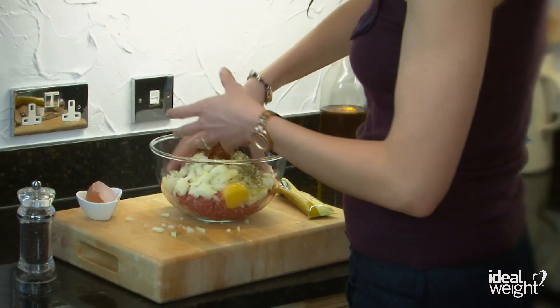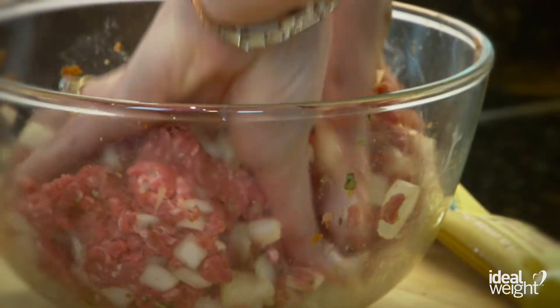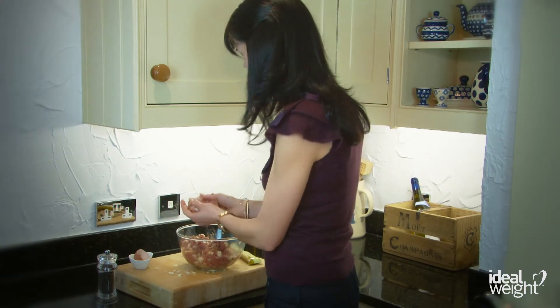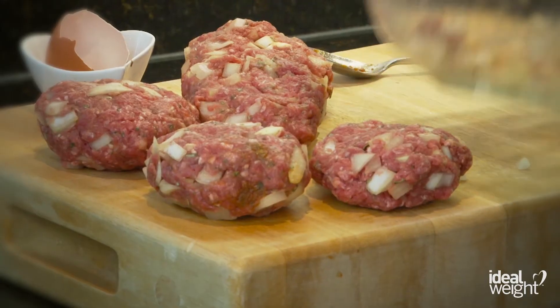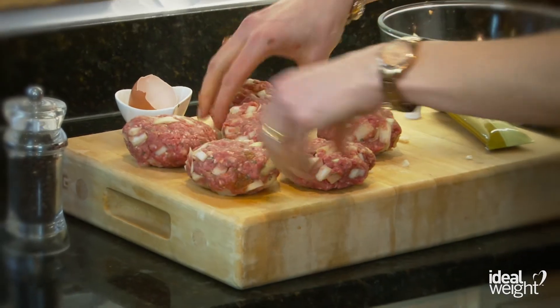And then you bring all of the burger ingredients together and mush it all up. Just pat them together — remember they don't have to look absolutely amazing in terms of their shape; there's something really nice and rustic about homemade burgers. So just do whatever you feel. There you go, six burgers, ready to go.